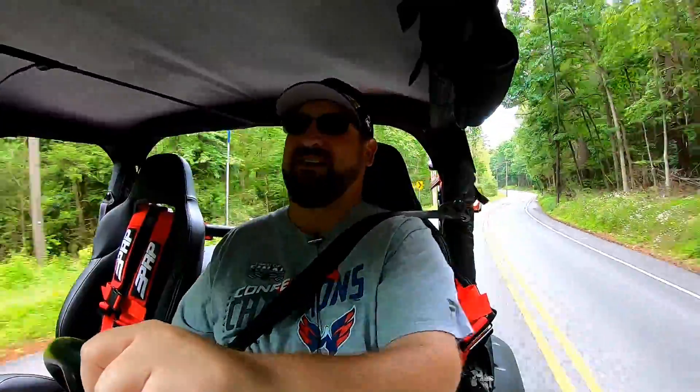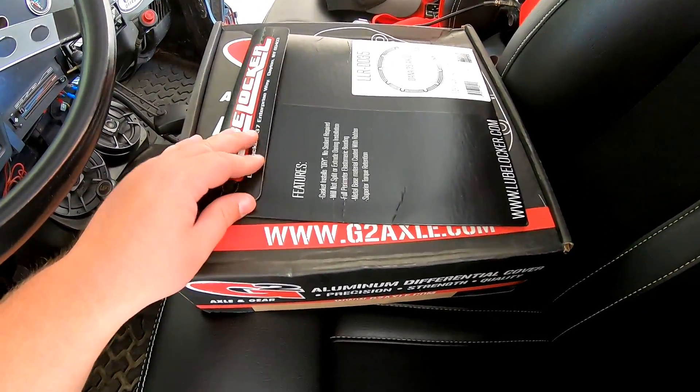Anyway, this is the intro — kind of weird to do it after the fact, but whatever, it's YouTube. I did not video draining the fluid or taking the cover off because it's self-explanatory: you take the bolts out and the fluid comes out, done deal. So we'll go ahead with the rear diff cover install, and hopefully you guys enjoy. If you have any questions or comments, let me know down below.